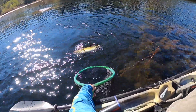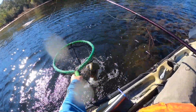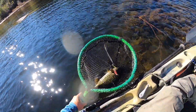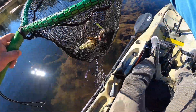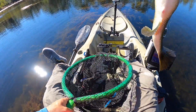Stay on, stay on. Holy smokes! I thought I was hung up there for a second. We're going to get him up here so we can see him. Let's get this fish out, and then we'll mess with those hooks later.